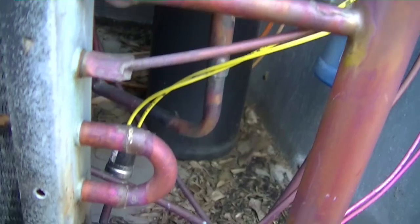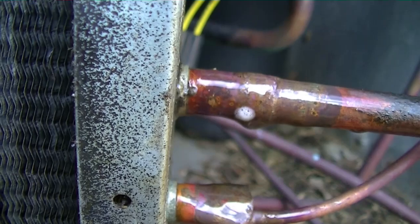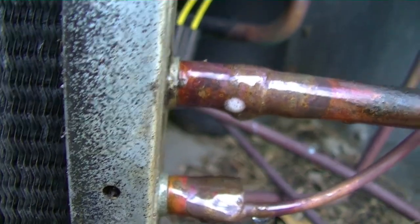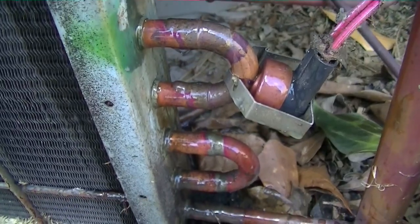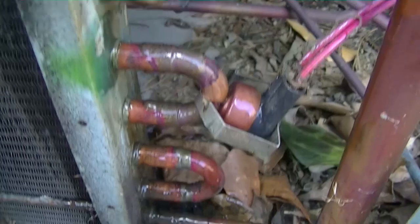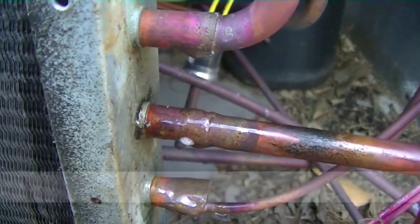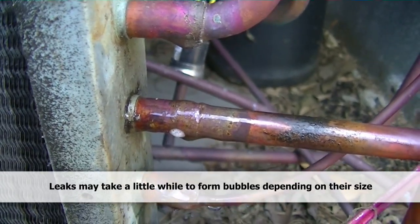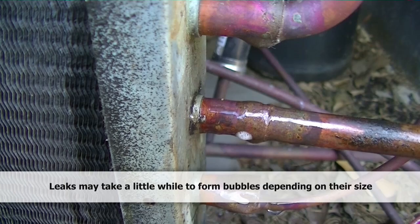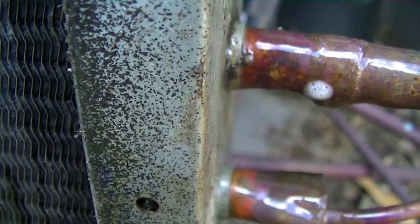We go down to our pipe and we can see it way down here — there is our leak. Tiny as it may be, just a pinprick spot on that pipe. We can braze that back up; it's actually a pretty easy spot to reach. Because there's some oil down here too, I'm going to inundate these pipes with bubbles and give it a few minutes to see if anything else develops. The leak detector couldn't locate anything else, so it's probably just the one, but it never hurts to double-check.